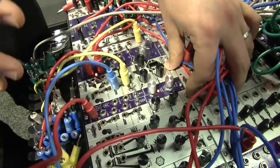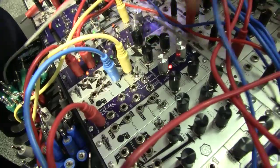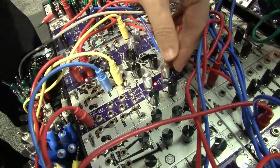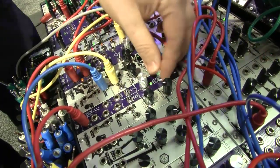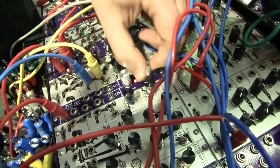It has a 23 octave range, so it's obviously meant for both audio and LFO use. To get that kind of range there's an endless encoder. There are two pitch modes: the coarse mode and the fine mode, so you can fine tune to get it to whatever pitch you actually need it to be.